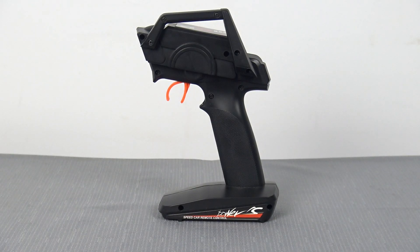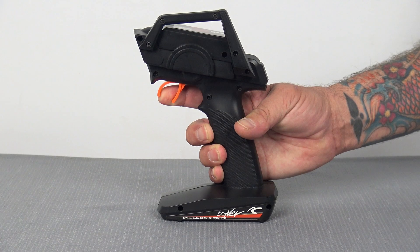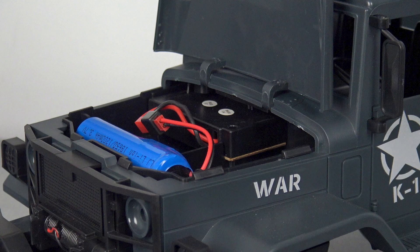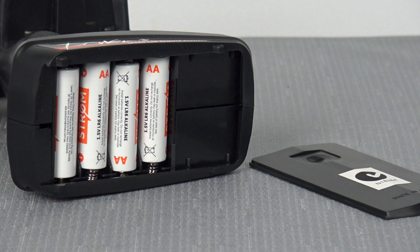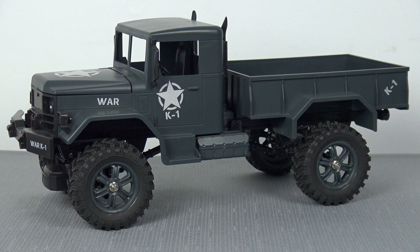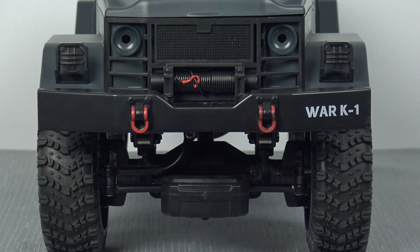The radio control that drives this truck has a very simple trigger system where you basically pull it towards you for forward and push it away from you for reverse, and there is a steering wheel on the side. While the main truck motor does have a rechargeable battery, the controller is operated by four AA batteries. The truck is also fitted with four soft rubber tyres, and it's not quite olive drab — it's more of a very dark military grey.